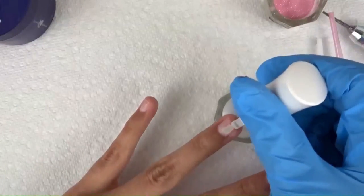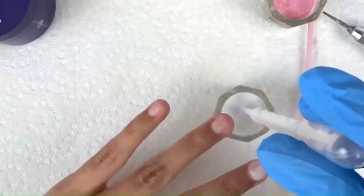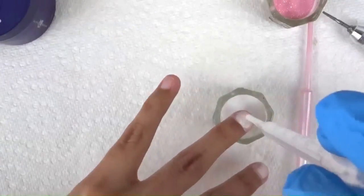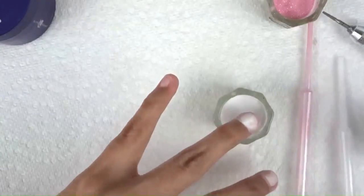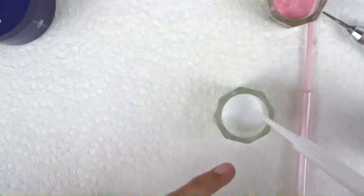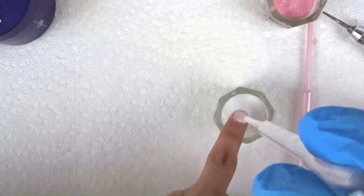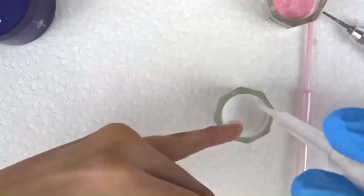Any nail glue that doesn't say three seconds or five seconds to dry will be great — anything that dries too fast won't give you enough time. I use a pipette, that little plastic thing you see, to apply the glue. It's personal preference but I love it because it gets the whole nail coated evenly and I have less bumps.